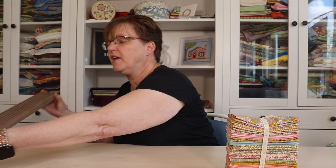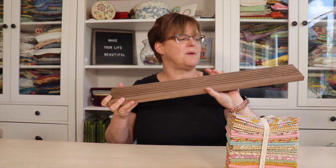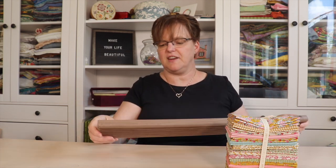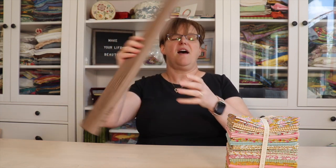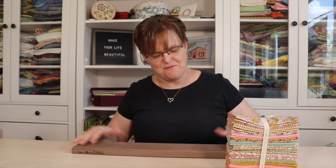I also got this board for storing rulers. I was able to fit it into my suitcase — just squeezed it in on the diagonal. This is from You and Me in Stitches, and it's a really nice way to store rulers. This was on my list of things I was specifically looking for, so I was happy to find it and bring it back.